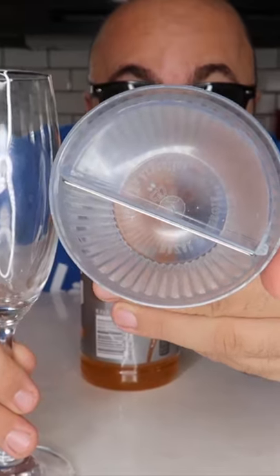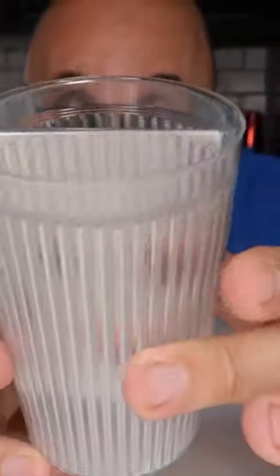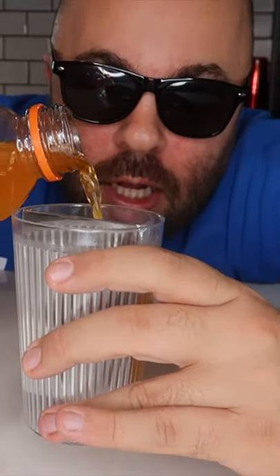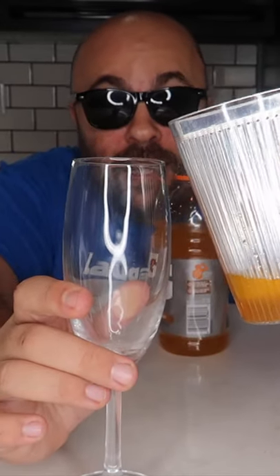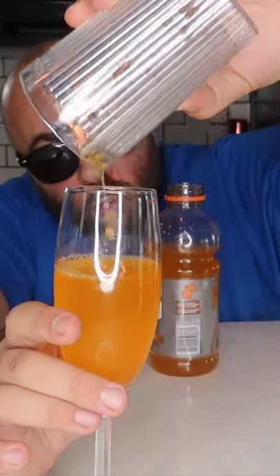It is a magic mirror cup — a specially designed cup that is split in half with a mirror right in the middle. You fill up the secret compartment on the cup, fill the shot glass, dump it into the mirror cup, and when we pour it into this glass, we're actually pouring the secret compartment and the liquid in the front at the same time.